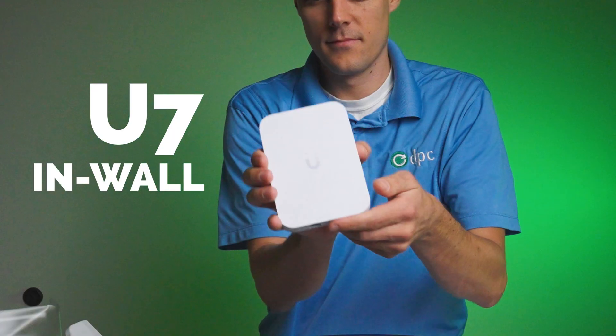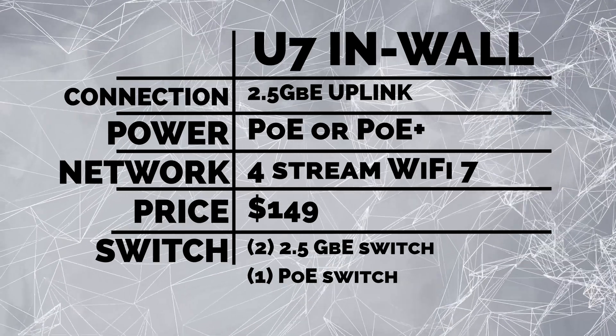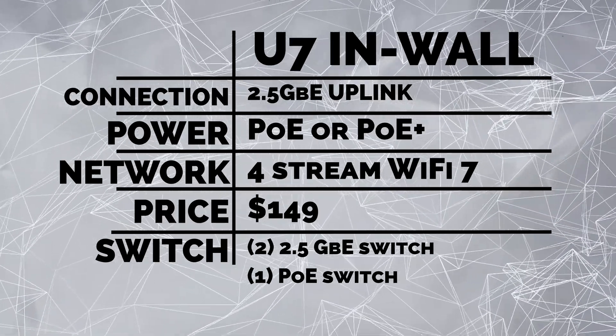Hey everybody, Clay Archer, CEO of DVC Technology. Unifi has dropped a new U7 in-wall. I personally have been running two U7 Pro Walls for quite some time and really love those devices, but I get a ton of questions about when the regular U7 Wall was going to come in — today is that day. It's got a 2.5 gigabit uplink, which is awesome.